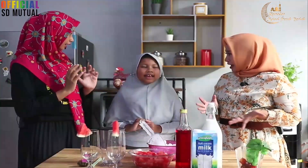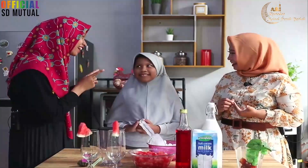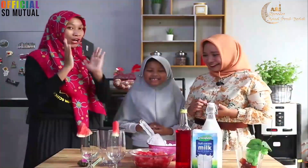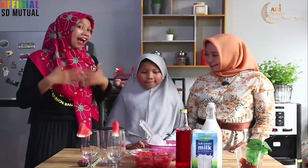Namanya apa tuh? Es Susu Semangka. Oh, ini pasti favoritnya Mbak Alia. Oke, buat teman-teman di rumah, bisa juga membuat es suka-suka ala Mama Dinda dan juga Mbak Alia Fira. Coba Mbak Alia, bisa tolong dijelaskan ke teman-teman kira-kira bahannya apa aja sih?